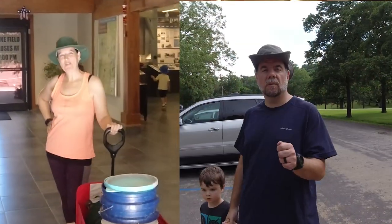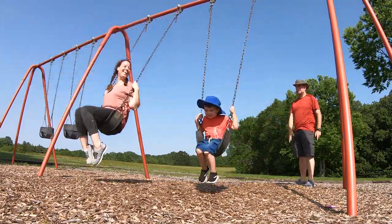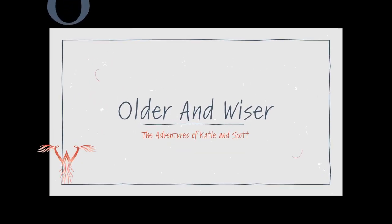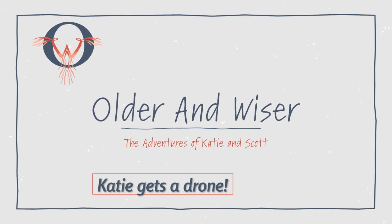Hi, I'm Katie. And I'm Scott. A couple years ago, we gave up our single-parent lifestyle when we fell in love, got married, and had a baby. And now while most of our friends are celebrating empty nests, we're starting over, but this time we'll be older and wiser. Hopefully.